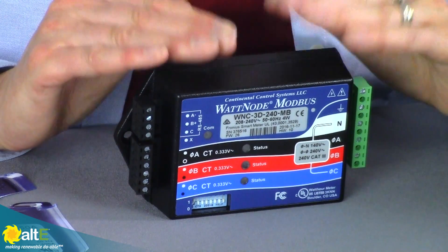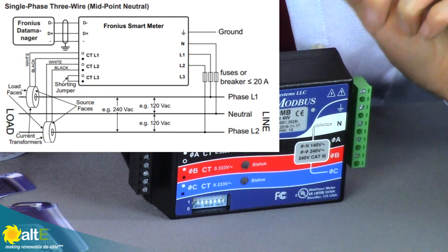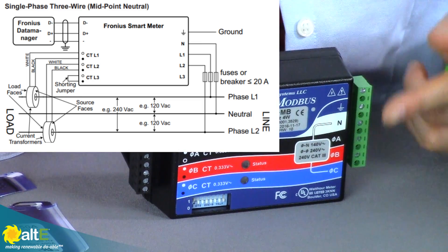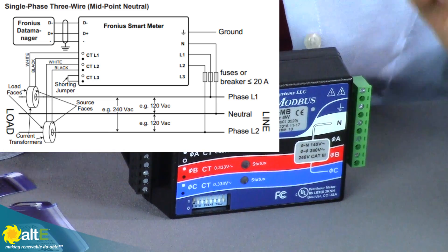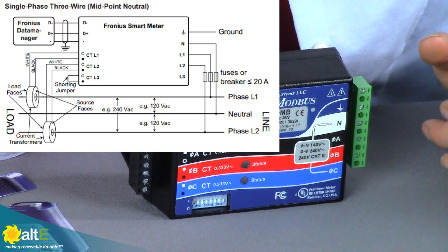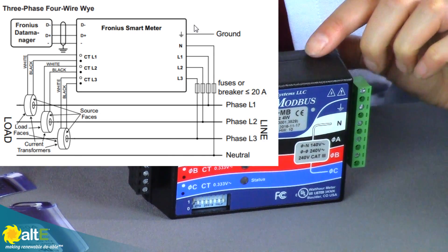So let me show you a few things about it. You would connect this right at the feed-in point, so it's between the main breaker box and your utility meter, and you just connect it to the AC right here. Now there are two models. There's one model that's for single phase, 240 volts, so you would connect line one, line two, and neutral.